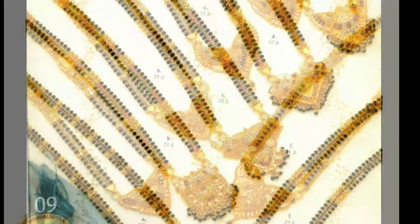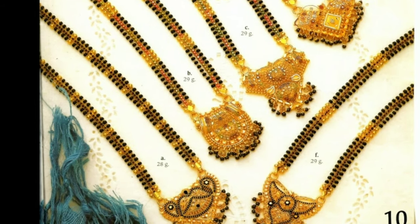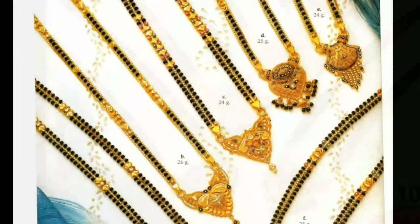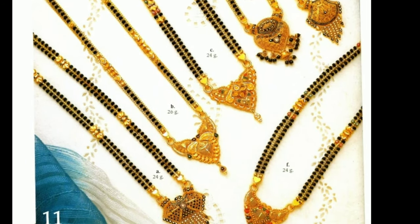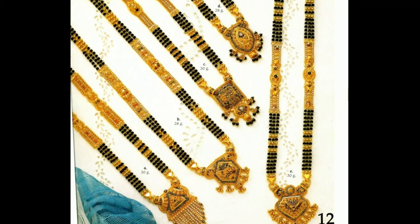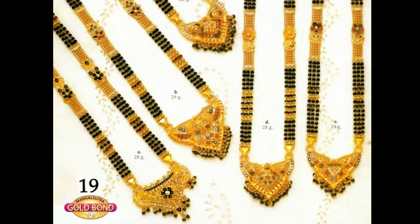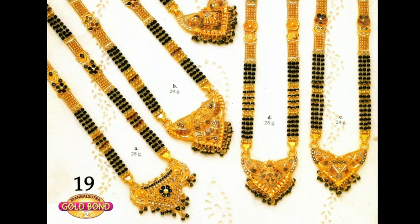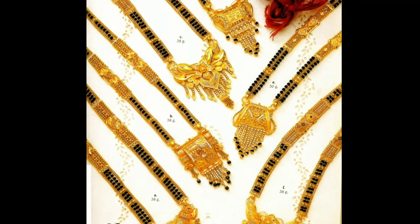The word Mangal Sutra can be interpreted as sacred thread or cord, as Mangal means auspicious and sutra means thread or cord. Though in appearance it looks like a jewelry item, it is definitely much more than that. The concept is thought to have originated in South India where it is known as Thali or Mangalyam. It is a yellow thread painted with turmeric and is tied around the bride's neck with three knots.